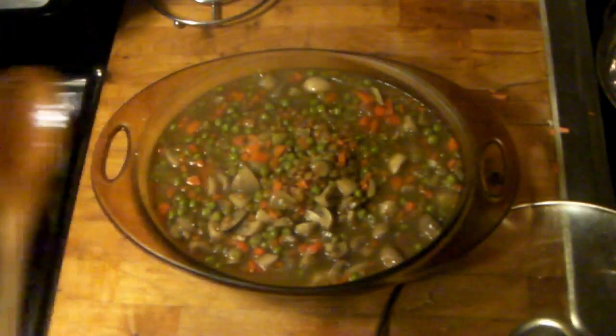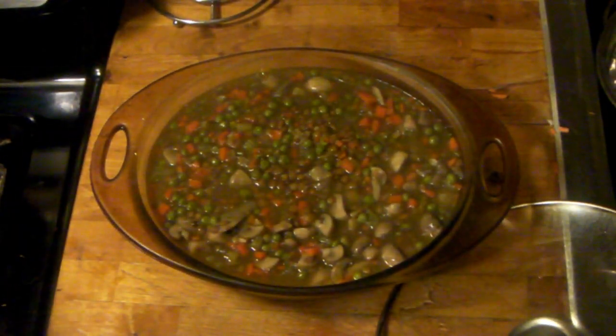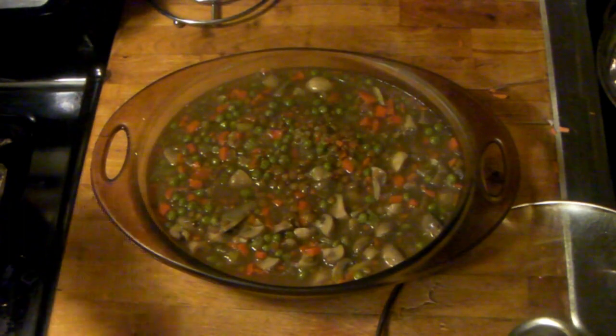I'm adding everything into my casserole dish. You can use individual containers if you want — it's totally up to you — but since there's so much I decided to use a large container. Also make sure you've preheated your oven; you want to do that in advance.